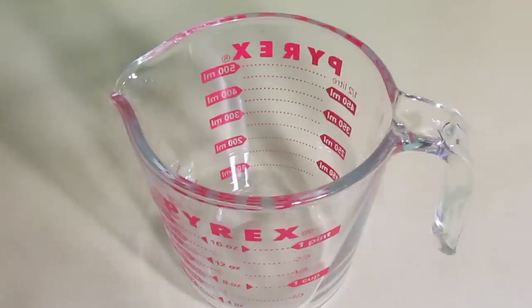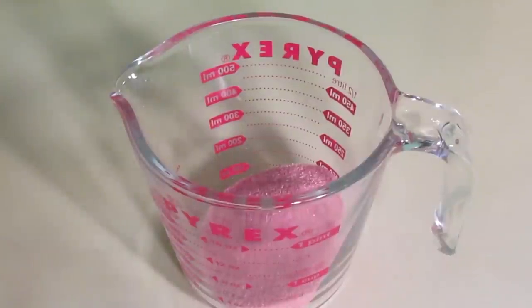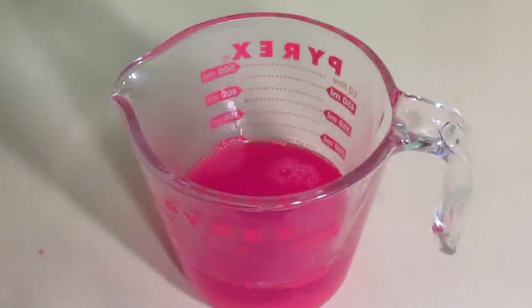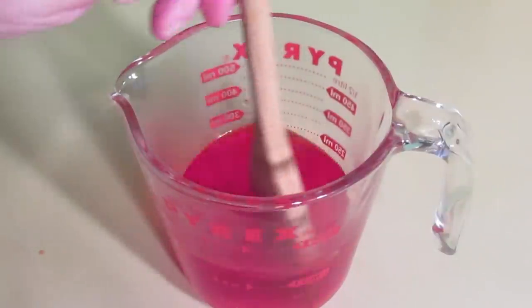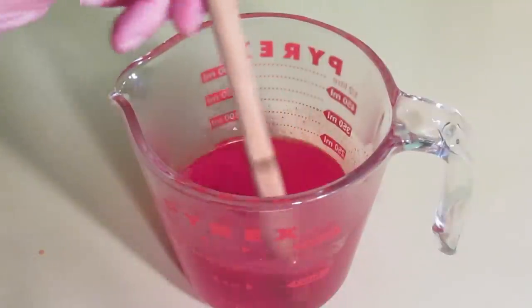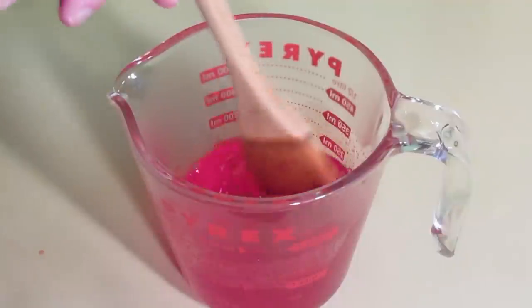Next, pour your flavoured gelatin into a heatproof jug and add just enough boiling water to dissolve the gelatin. Stir it until it's completely dissolved. Make sure it really is completely dissolved before you go on to the next bit, or you end up with rubber jelly in the bottom.